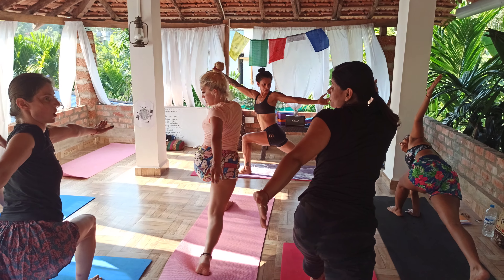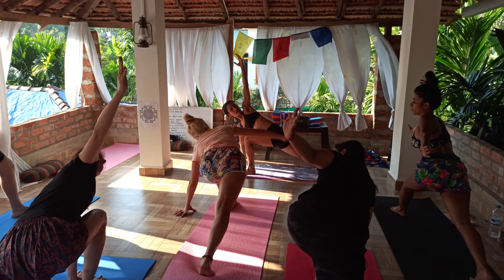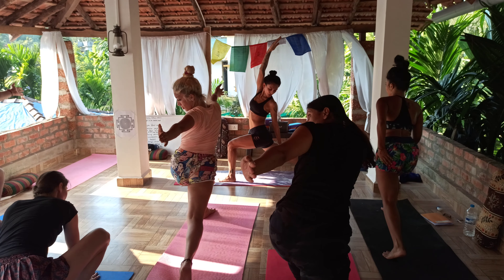One last time. Inhale down. Bend your front leg. Exhale open. Hold. Look to the back hand. Good. Drop the left hand out so I come to your feet.